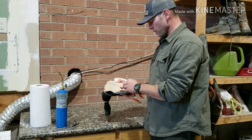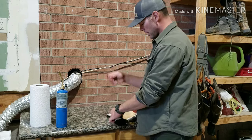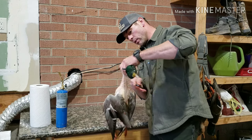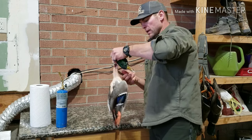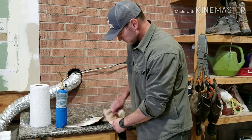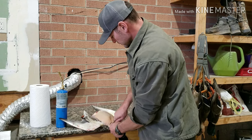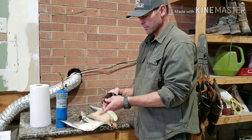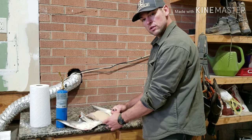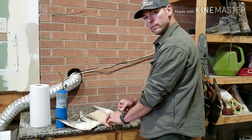Now that we have our duck plucked, we're going to take off the wings, head, and legs. I'm going to start with taking the head off using a regular pocket knife. I'm going to ring around the neck skin at the point where I plucked to, then slide that skin down and cut the neck off — just push the blade through that neck. The reason I leave that extra skin is when you cook it, the skin will shrink, and if you cut it too short you'll expose some of that breast meat. So I like to leave a little extra skin so that when it cooks, all the meat is still covered.